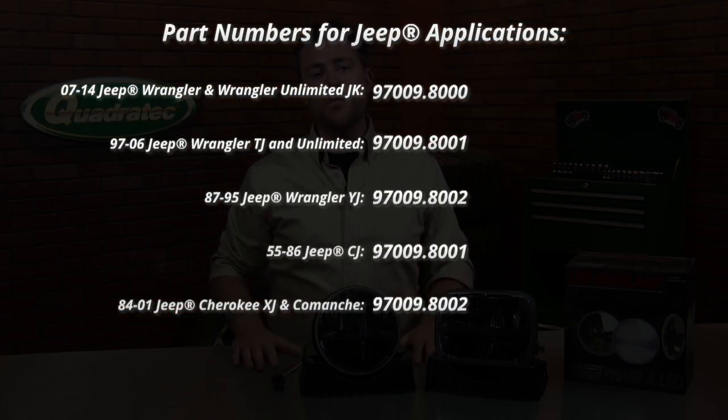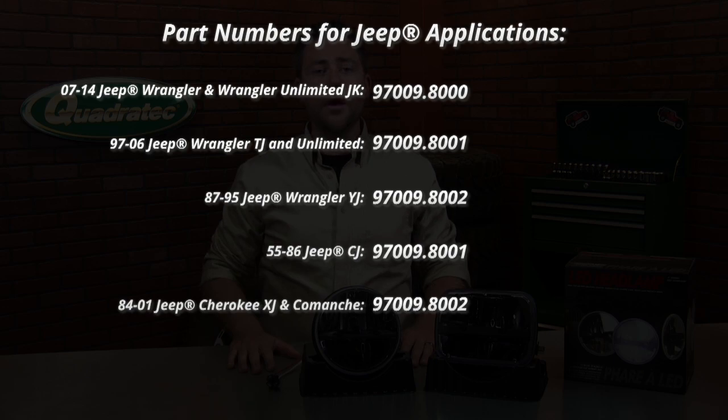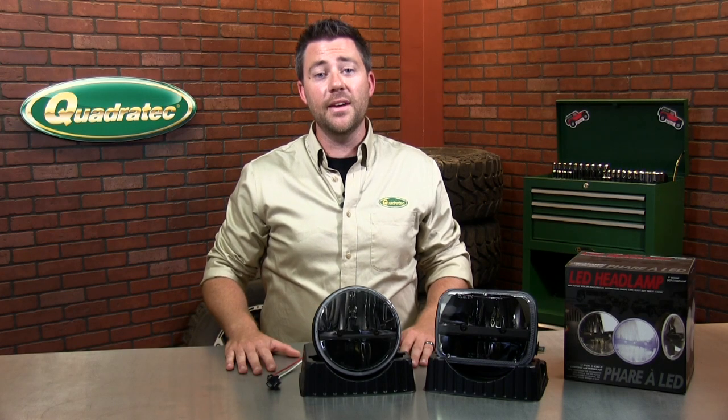Approved for use in all 50 states, they meet and exceed all DOT standards. Enter the part number you see or search for Truck Light on Quadratec.com and pick up a set for your Jeep today.